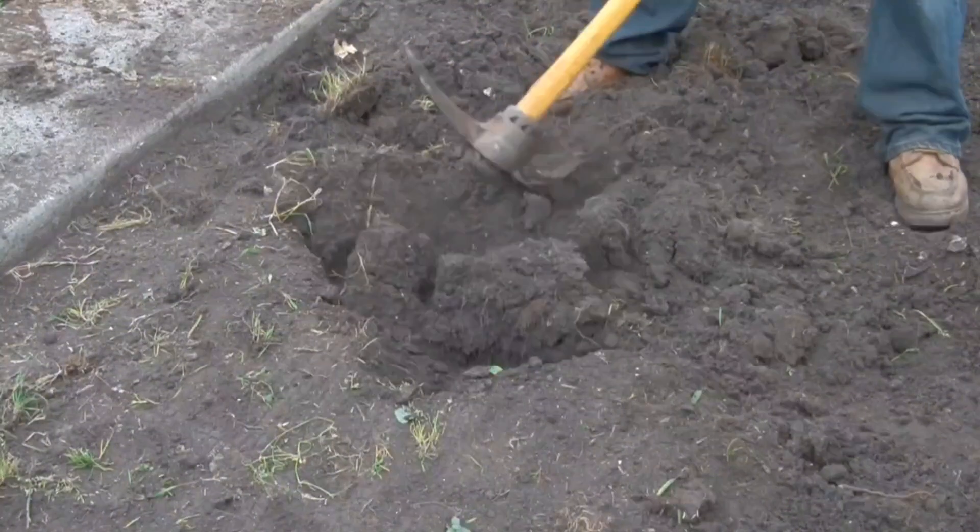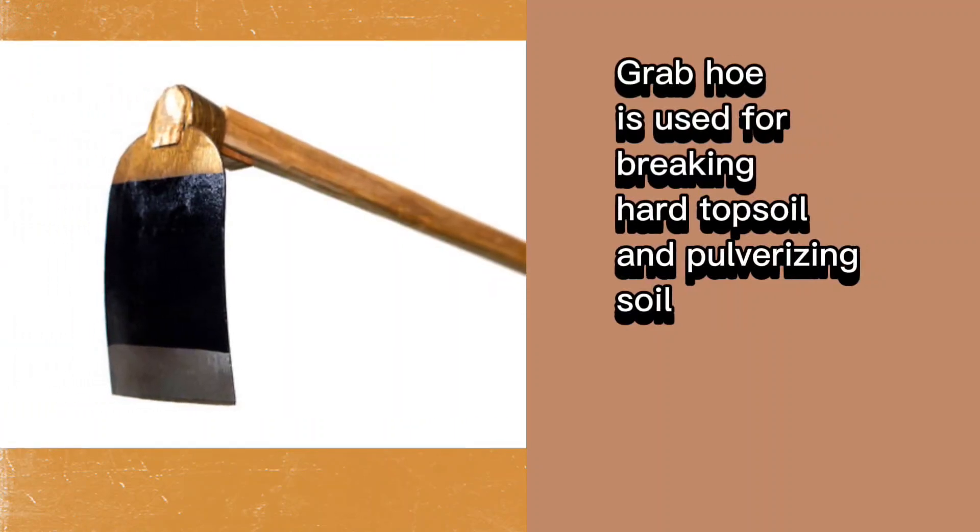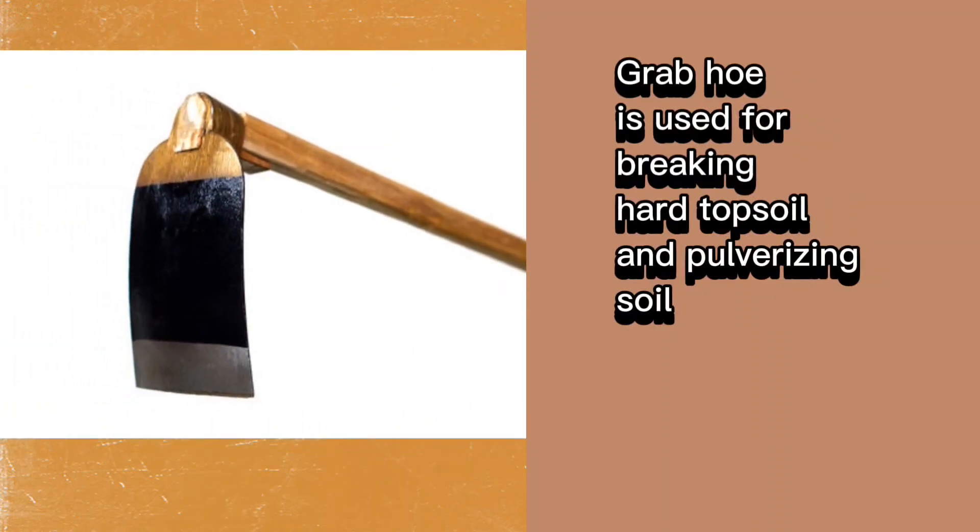Next is the grub hoe. The grub hoe was used for breaking hard topsoil and pulverizing soil.